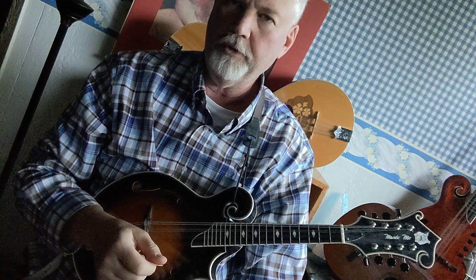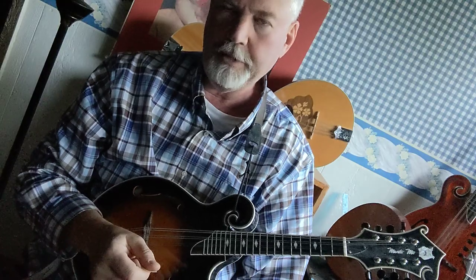Today I want to show you how to play the B chord on the mandolin. There are several different ways to do it — I'm going to show you three different ways.